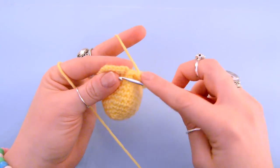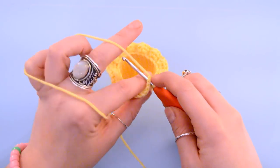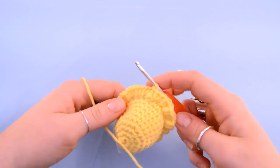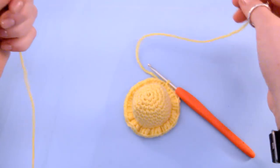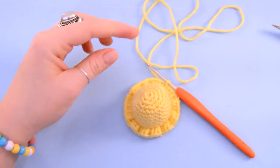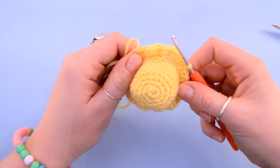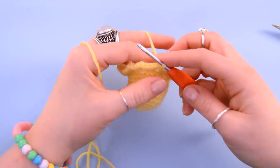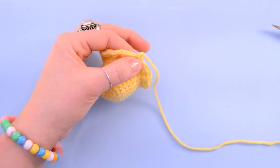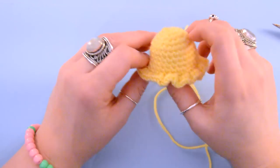To close this round we are going to insert our hook into that first stitch from the beginning of the round, we are going to yarn over, pull through, and then pull through again. Next we need to get ourselves a nice long tail, and this is important because we need to make sure we have enough yarn remaining that we can stitch our ice cream top onto our cone. We are going to finish this off by doing a yarn over and pulling through, which creates a lovely little knot. And there we have our little ice cream buddy.